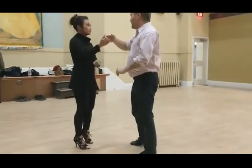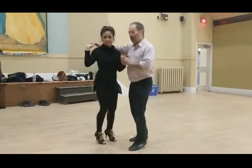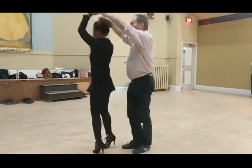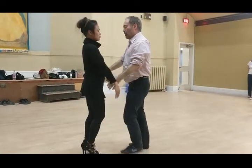Follow her out, then we cuddle her in, cuddle, cuddle her in, follow her — faces — we meet her hands up, up, down and up.